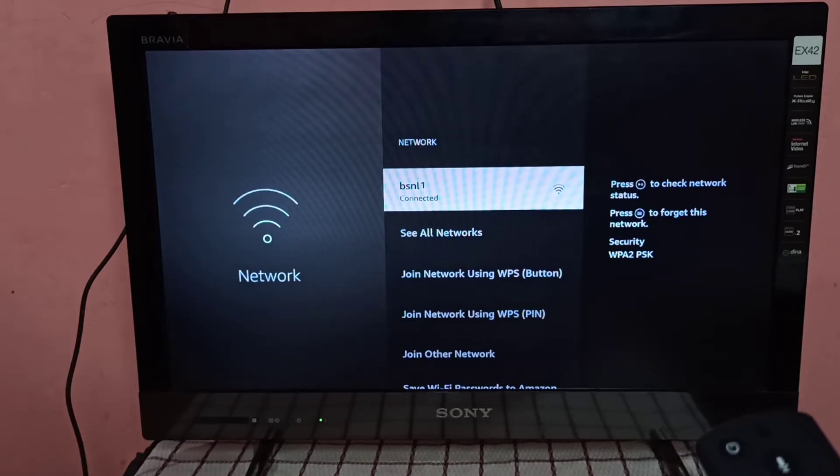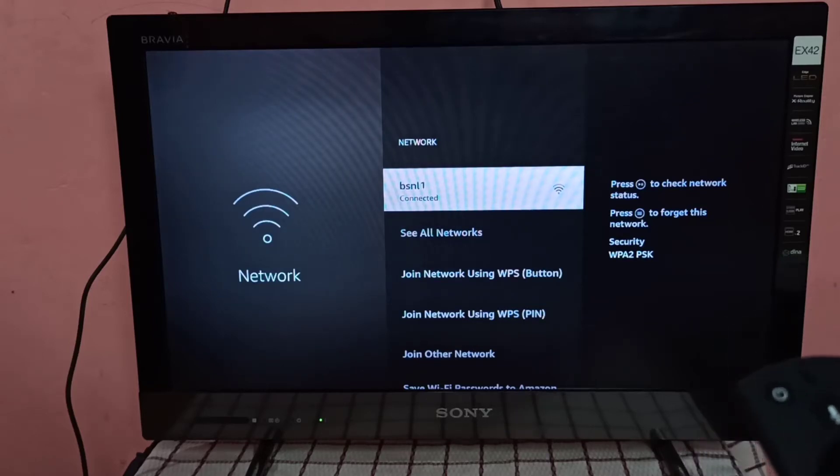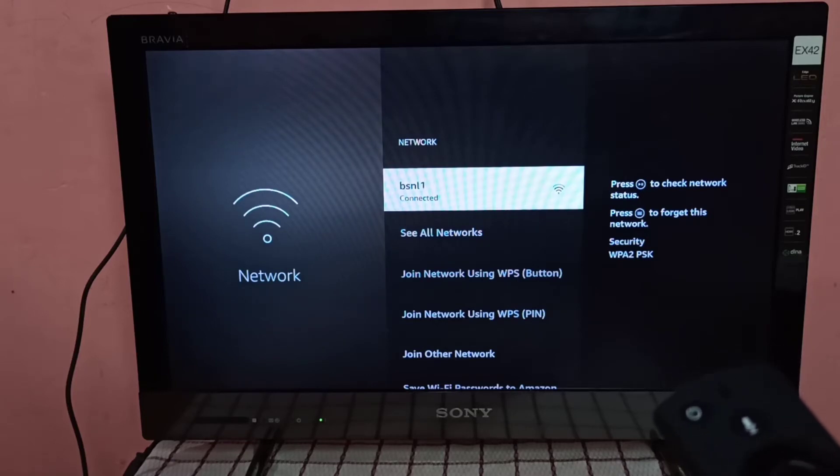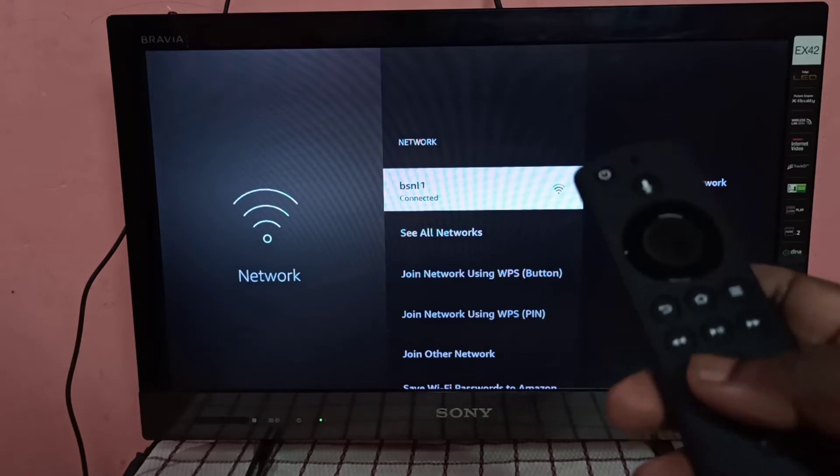You can see I connected this Fire TV Stick to BSNL1 network — that is the name of the Wi-Fi network. We need to make sure that this Fire TV Stick and mobile phone are both on the same network. Here you can see the Fire TV Stick is connected to BSNL1 Wi-Fi network.